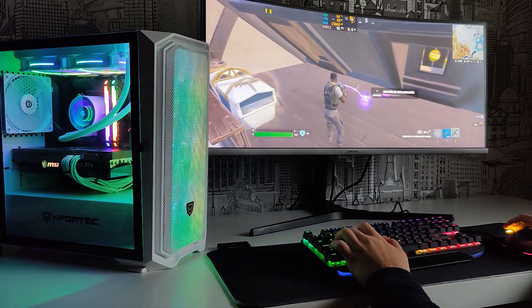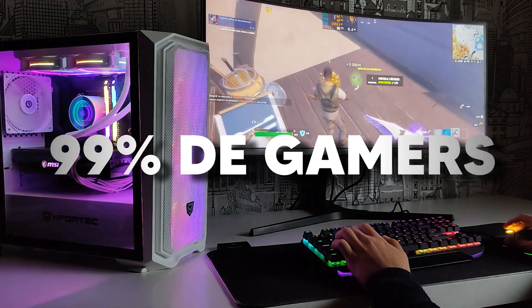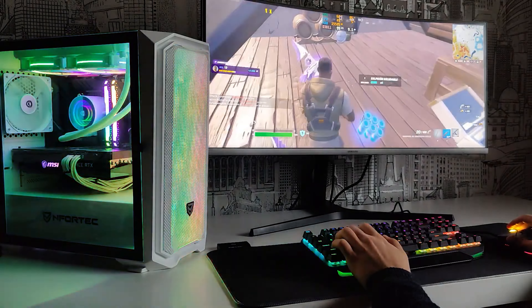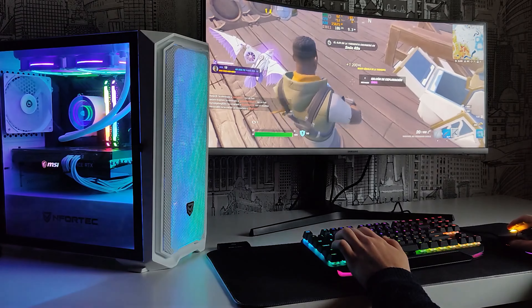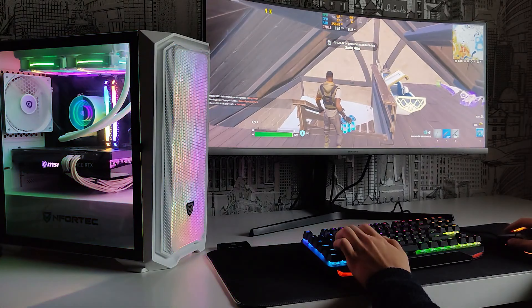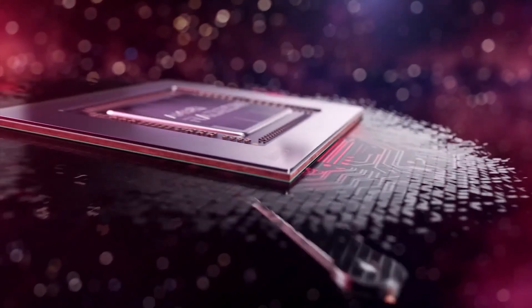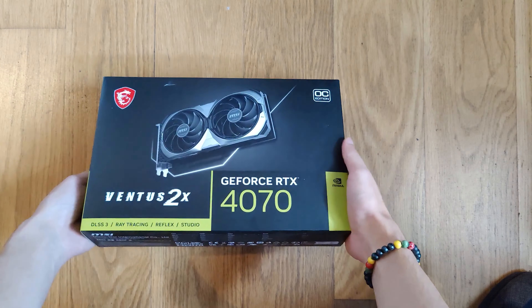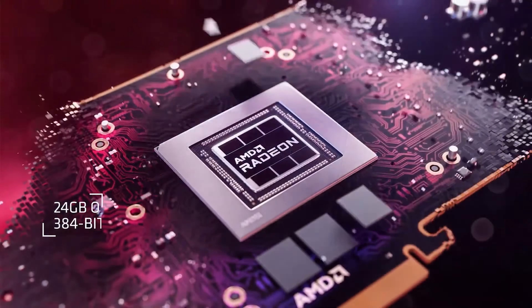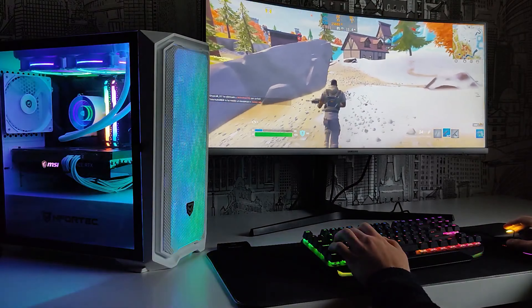I think this PC could be one of the best on the market for a lot of people. We have a new and affordable platform with 12th generation Intel processors that still perform great in gaming. Obviously the 13th generation processors have also come out, so in the description you will find other super interesting PCs with Intel processors and also AMD Ryzen last generation — they are beastly configurations, check them out in the description.